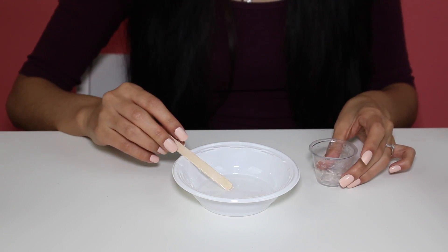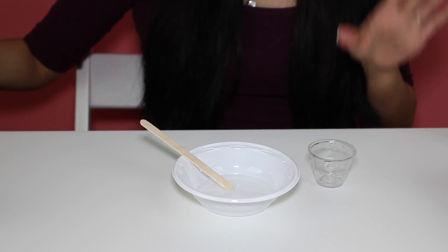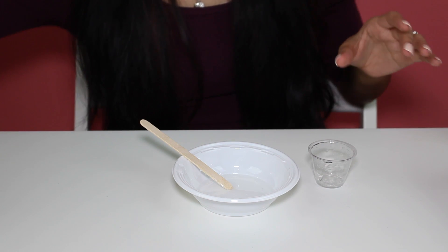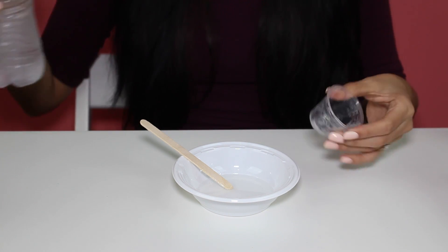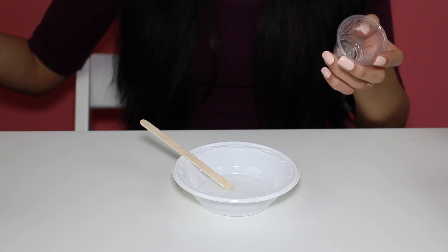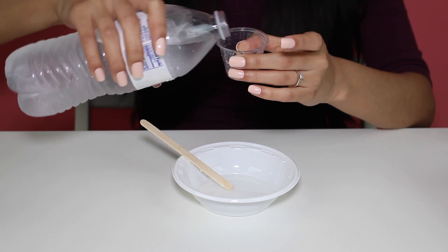Now it says we need to measure 20 milliliters of water, so I have a water bottle here. We're just going to go ahead and do 20 milliliters of water, which is just a bit more than the glue.